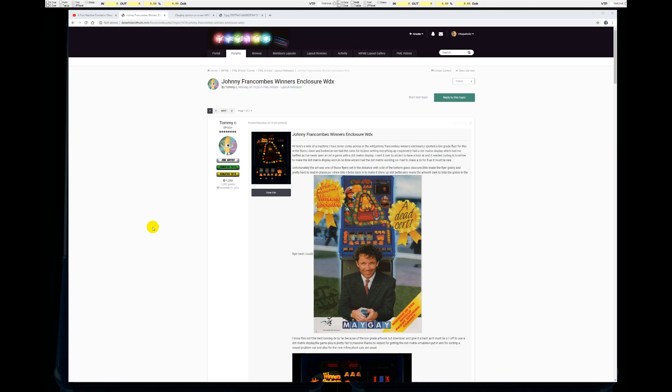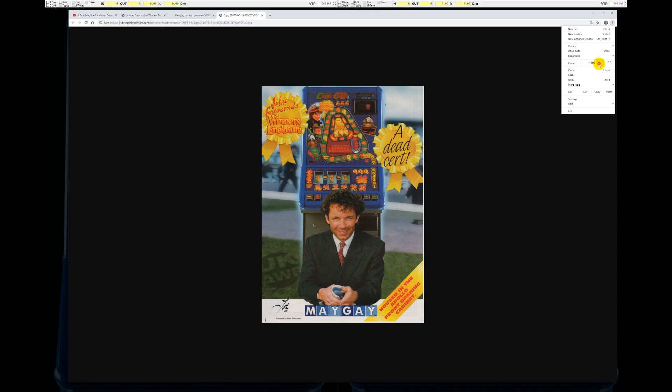I had no idea that Maygay had ever made a machine on this technology which used a dot matrix display. The layout was released just a few days ago over at Desert Island Fruits. The DX here is by Tommy C. What he's saying is the ROMs were available and he had a flyer for it — not a particularly good flyer — which he managed to find in one of the various repositories. So putting the ROMs and the flyer together, he thought, well, we've got the basis for a layout here, but the dot matrix display wasn't supported in the current build of the emulator.